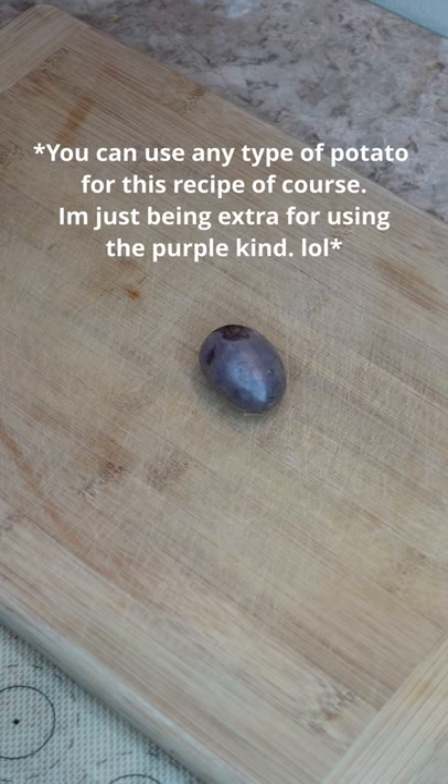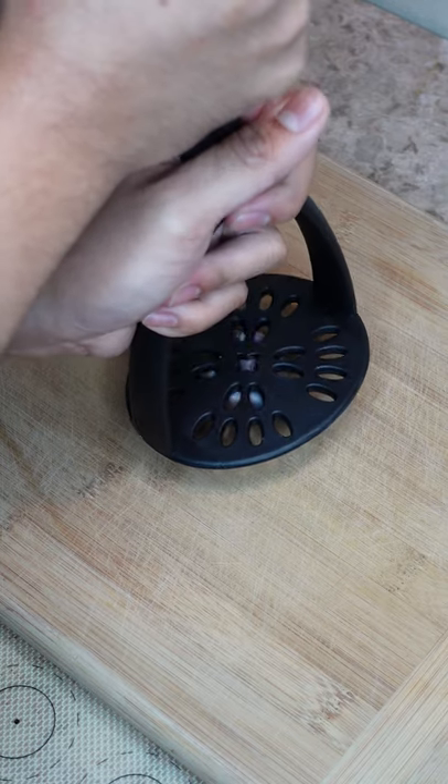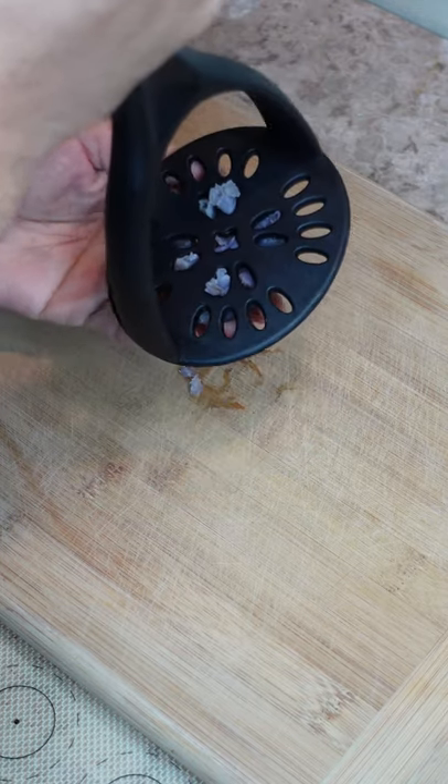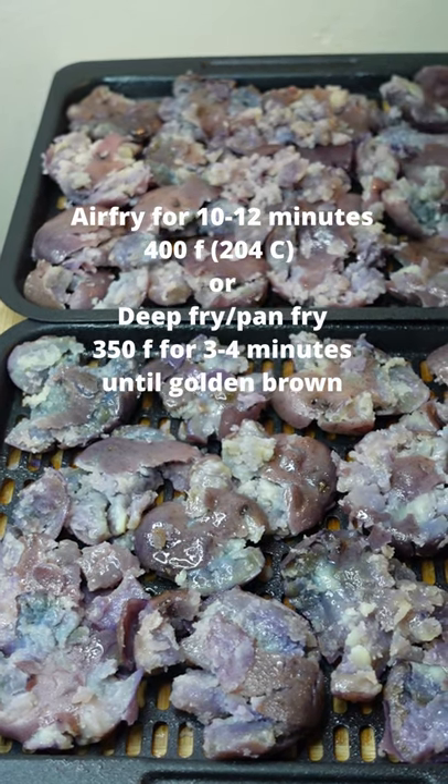Next step, we're gonna smash the potato just a little bit, like so. Since I'll be air frying them, I'm gonna spray with oil.